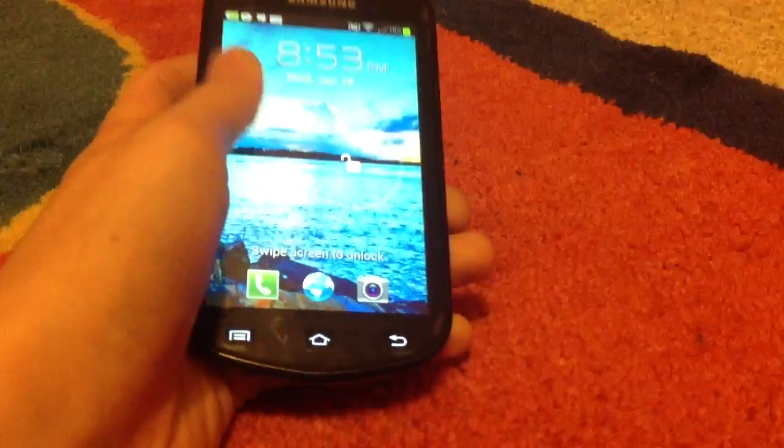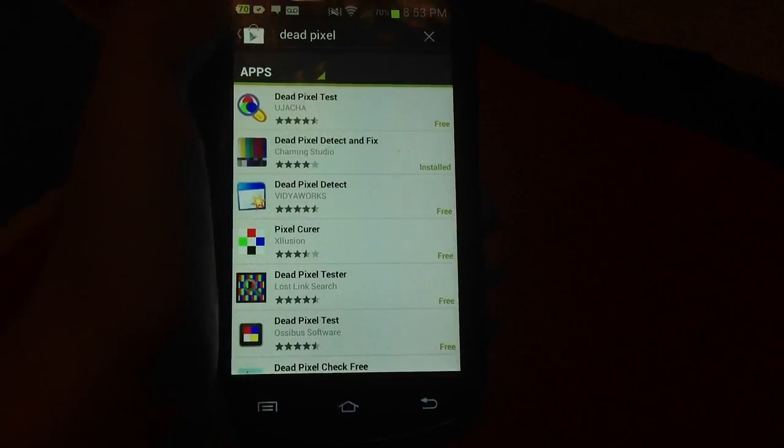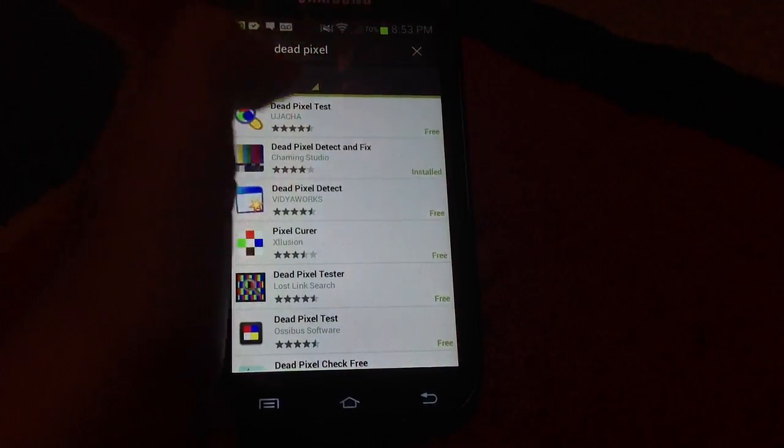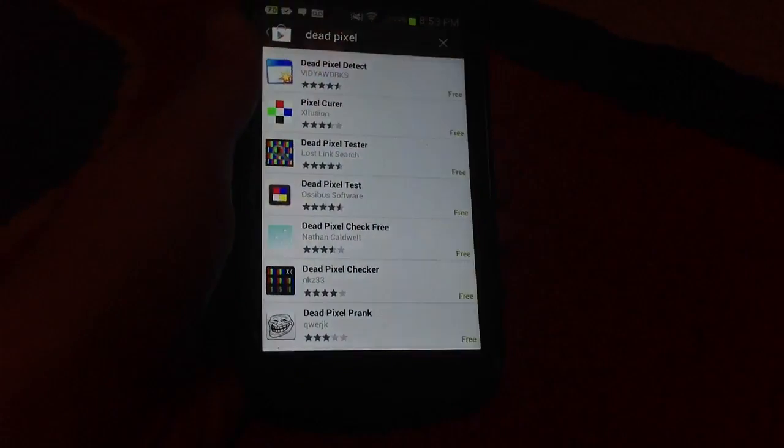All you do is turn on your device, go to the Play Store, and search the term 'dead pixel' in the Android Play Store. You'll find apps like Dead Pixel Test, Dead Pixel Detect and Fix, Dead Pixel Detect, and all kinds of apps.